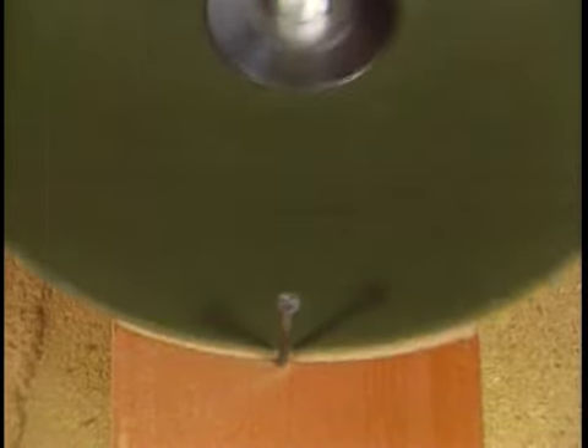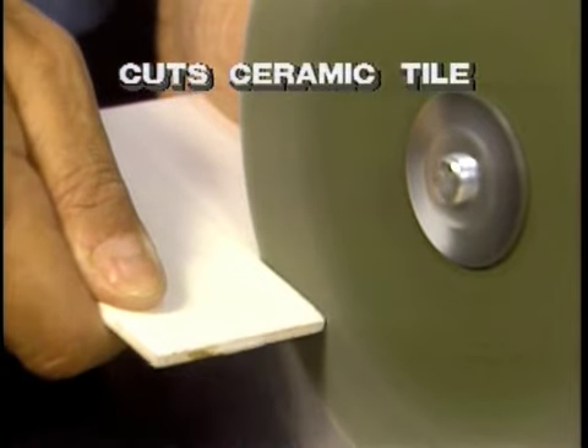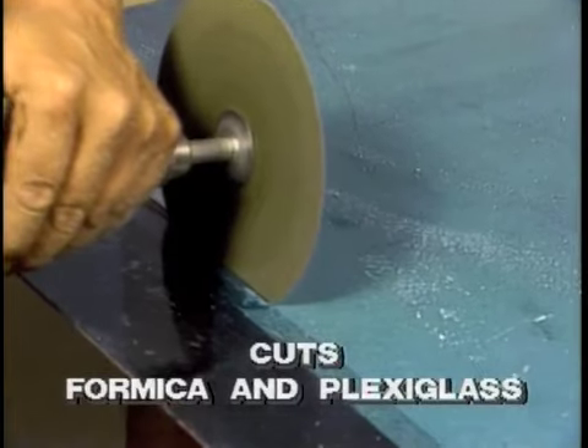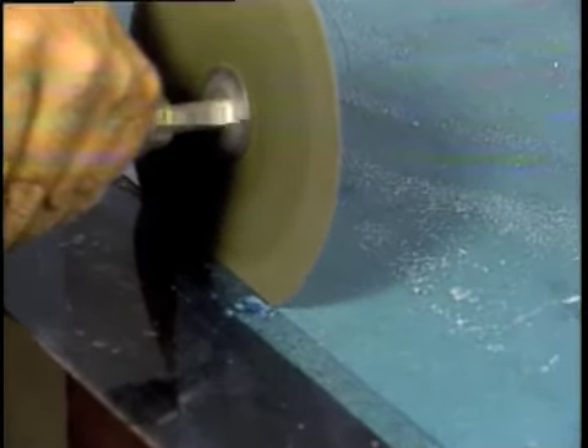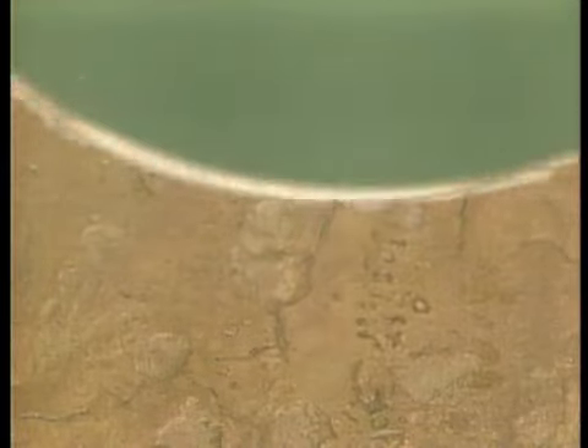It strips the paint right off. There's a nail — it cuts as well. Amazing! Power Wheel will cut and shape ceramic tile perfectly every time, making anyone a pro. It slices through formica and plexiglass with a perfect edge every time, then goes on to strip metal or rust in one stroke. Isn't that incredible? There's more.